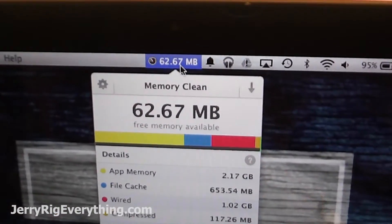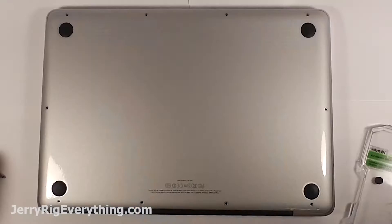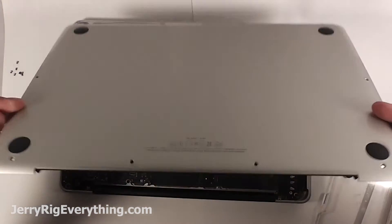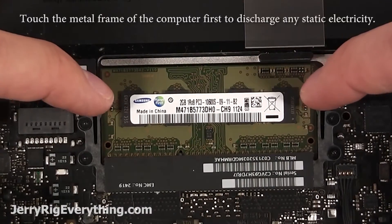Here you can see on the computer itself how much memory I have — the total is 4GB and I'm almost using all of it. There are 10 screws around the back side of the computer. Make sure the computer is 100% off when you're doing this, otherwise you'll mess something up. Pop that back off after you get rid of the screws, and then the RAM is sitting right here.